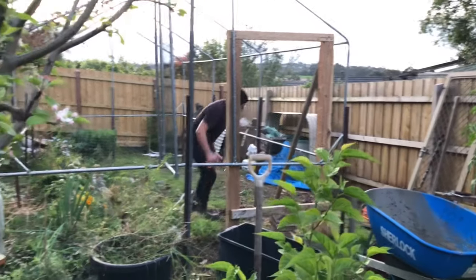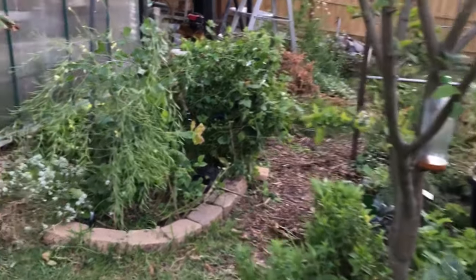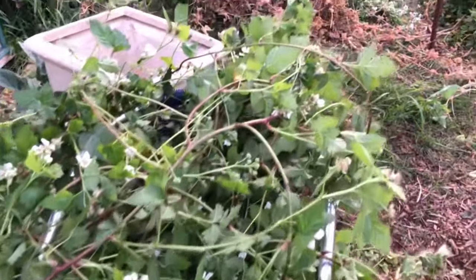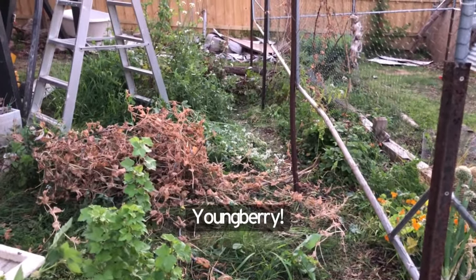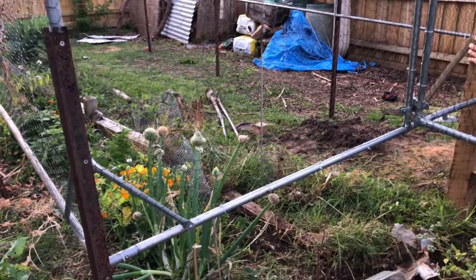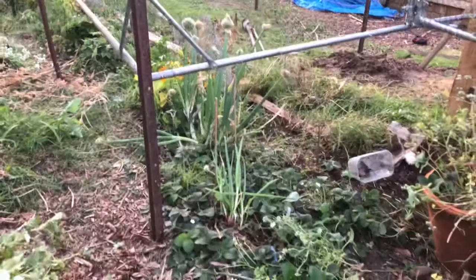We've lifted it up — it's about a meter in places and maybe three-quarters of a meter high in others. And that is the poor little, much smaller boysenberry draped over a chair at the moment until I can put it up again. I'll eventually move it to another spot in the garden. You can see all that grass area we need to deal with.